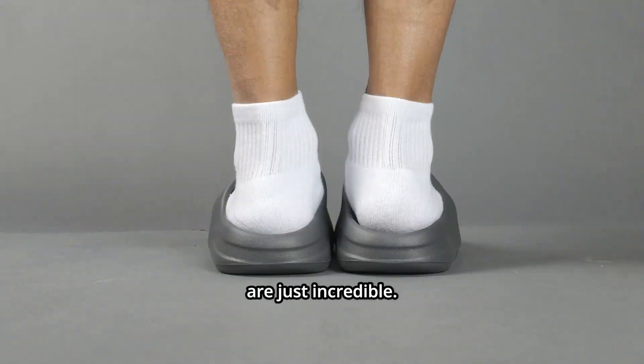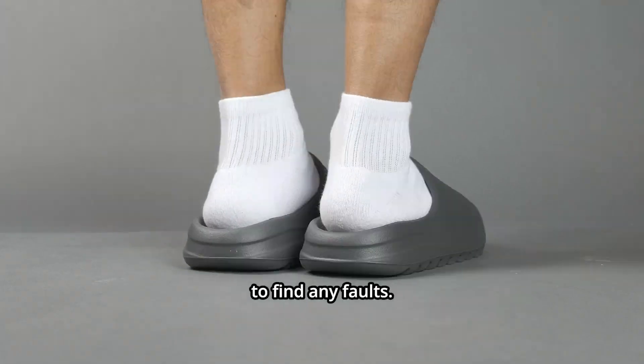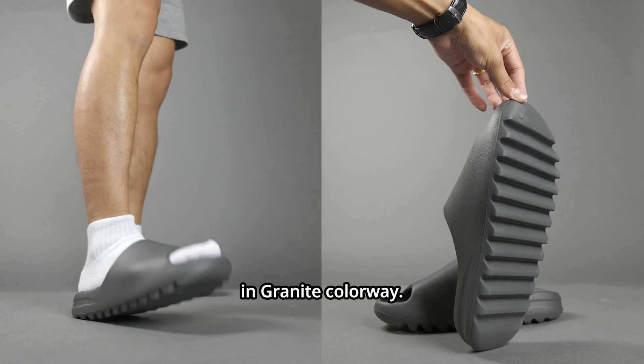The easy slides in granite are just incredible. It's minimal, fashionable, comfortable, and hard to find any faults. Here is my full review of these easy slides in the granite colorway.